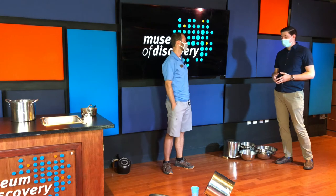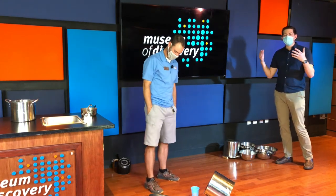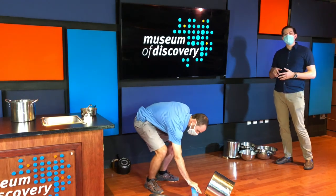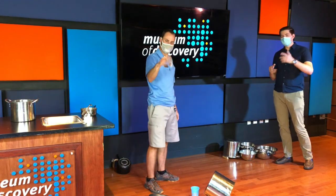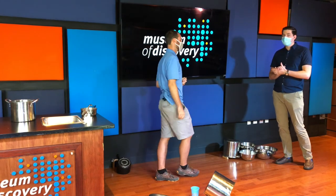Thomas and I are going to have a little more fun practicing his setup here. Make it as simple or as complex as you want, but just remember to have fun with it and know that you are learning. That's going to do it for this episode of Home Discoveries — make sure to tune in next time to see what we have in store!